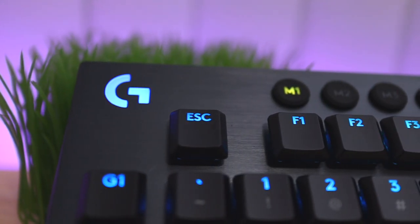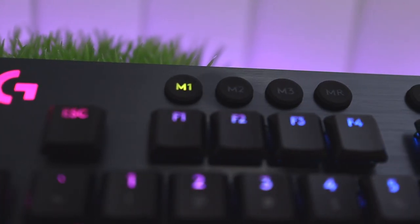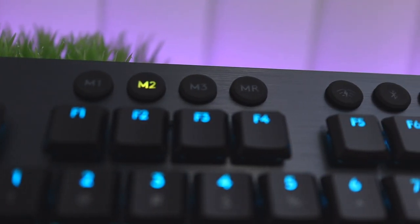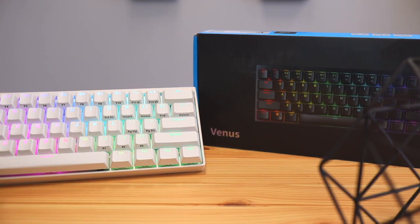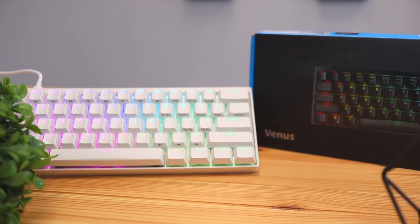If you're looking for a different type of keyboard, maybe something more slim, I'll leave a link in the description pointing to the Logitech G915, which is also a fantastic slim mechanical keyboard. If you do want to buy this keyboard, I'll leave a link in the description pointing to Amazon. Make sure you click that subscribe button to stay up to date, don't forget to like this video and leave your comments down below — see you in the next one.